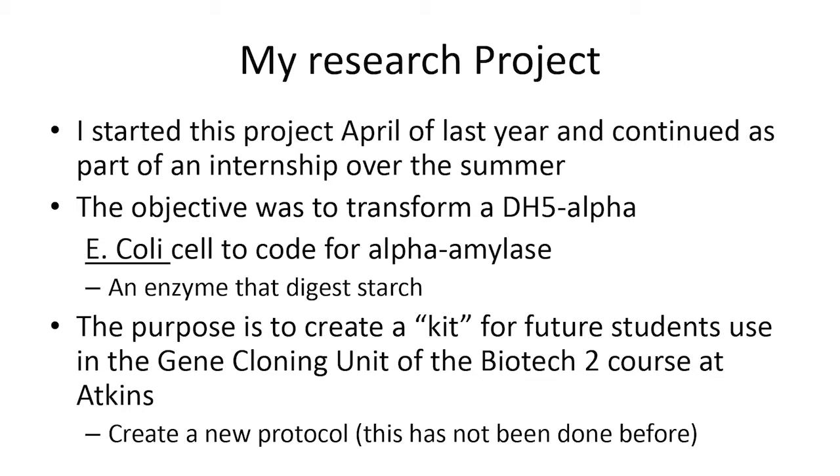The goal of our research is to transform an E. coli cell to code for the enzyme amylase. The enzyme amylase digests starches, which is not something that E. coli can typically do. We'd like to create this kit so that future students can use it to learn about gene cloning in the advanced biotechnology class.